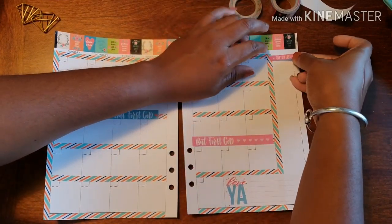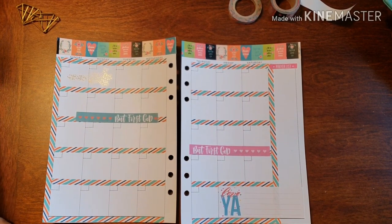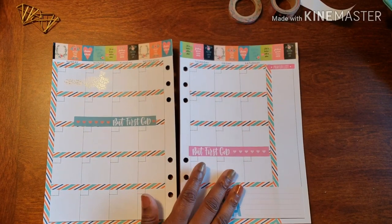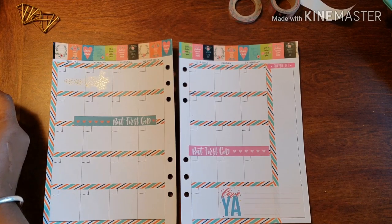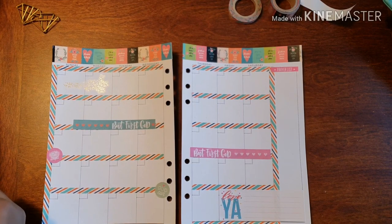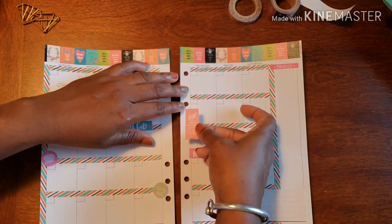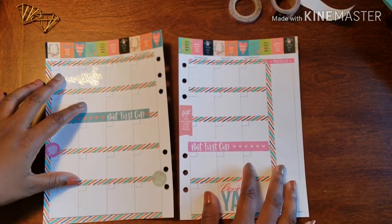I did want to put a little prayer list over here — I thought that'd be nice. I'm just taking some stickers, trying to follow the color scheme we have going on, something nice and bright. 'Faith in God includes faith in his timing.' I think that's nice to get right here in the corner. I keep it super simple when it comes to this planner.